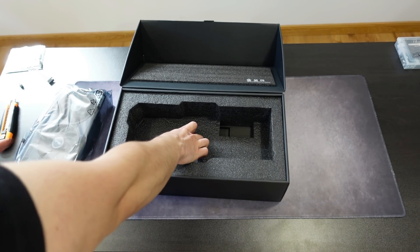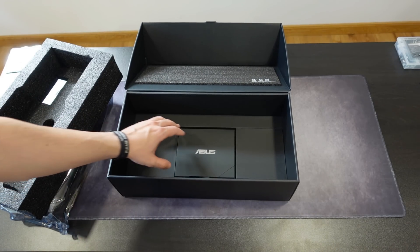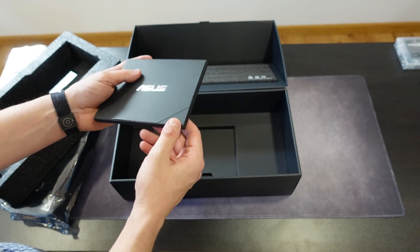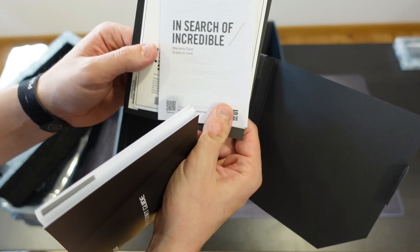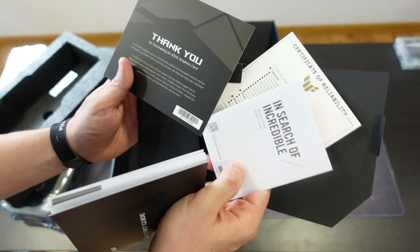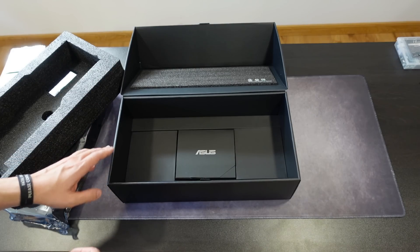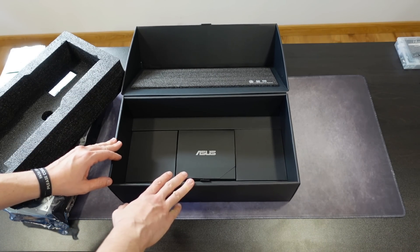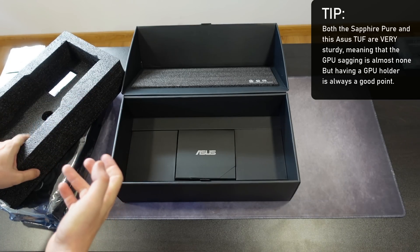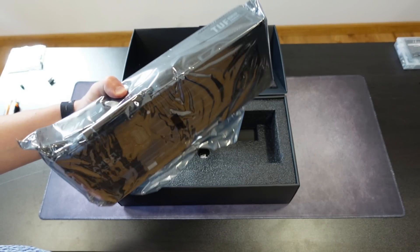Before checking the card, let's see the accessories. The Sapphire didn't have great packaging but at least had accessories. The ASUS Tough not only has better packaging but also presents accessories more nicely: a quick start guide, a certificate of reliability confirming it's an original card, and a thank-you card. With the Sapphire Pure 9070 XT we actually had a GPU holder and cable connections for RGB effects, but for the 9070 Tough this is it.